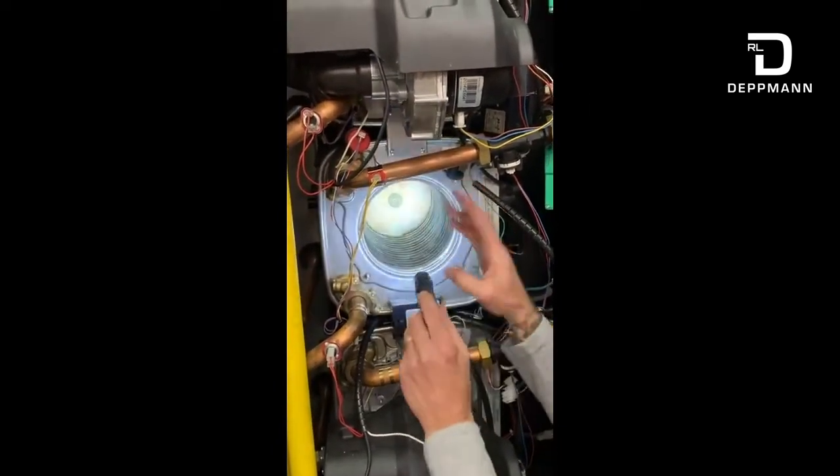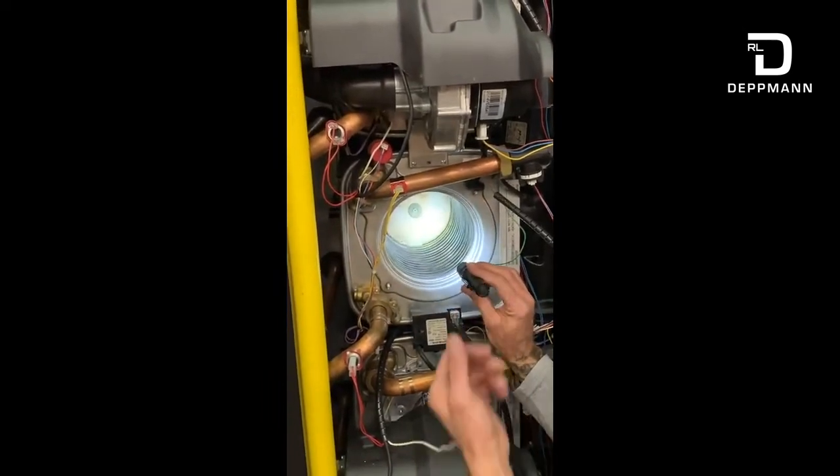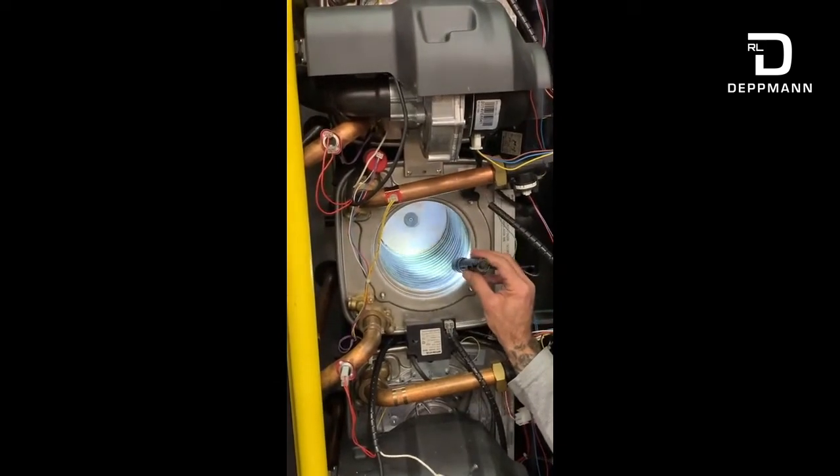We won't replace that with this unit, but if I was doing this for a customer I would definitely be pulling a target wall and replacing it, because I can see it's brittle and deteriorated on the bottom there.